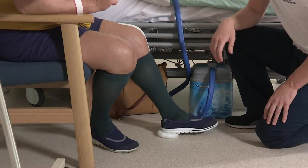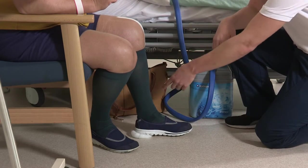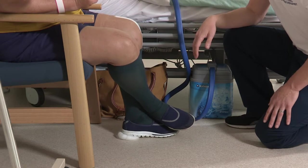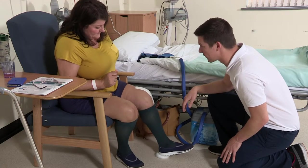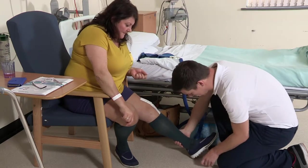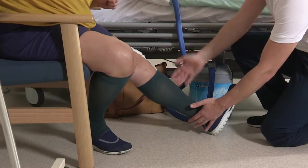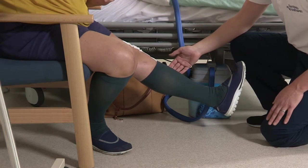You will find you can progress to walking unaided indoors within a few weeks but may require a stick or crutch for outdoor walking. As soon as you feel confident to manage with sticks instead of crutches, or only one stick, you are encouraged to progress yourself. It is advised to use a single stick or crutch in the opposite hand to your operated leg. It is vital that you take painkillers regularly, as when you are working hard performing exercises your leg may become sore, bruised and swollen.